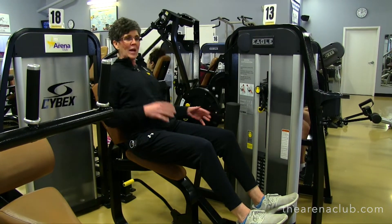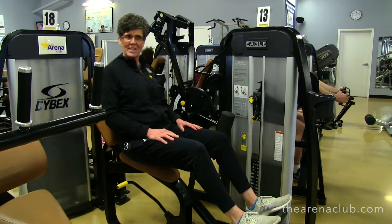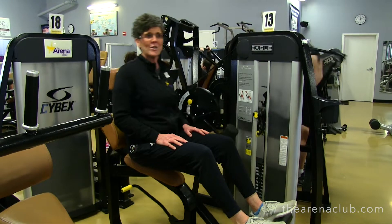I'm not going to touch that weight stack. I'm going to come down nice, slow, and controlled. I'm going to do anywhere from 10 to 15 repetitions — you can even do 20 if you want — anywhere from one to four sets.